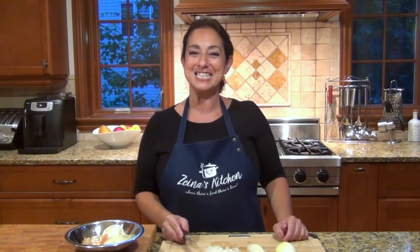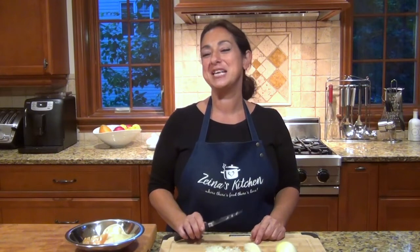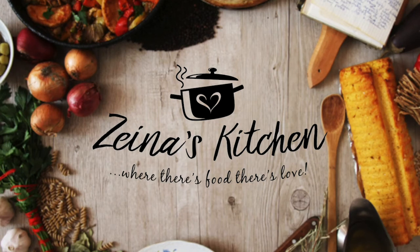Try it and let me know how you like it. Please join me on Zena's Kitchen Facebook and follow me on Instagram at Zena's Dreams. You can now be the first one to get all my videos as they're released when you subscribe to Zena's Cooking Channel on YouTube. Thanks for being with me. Bye.